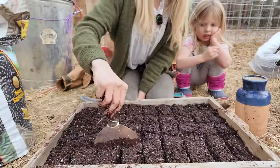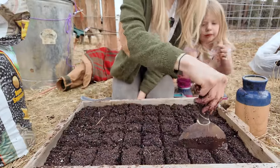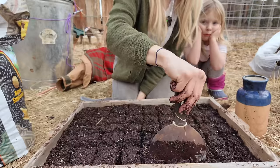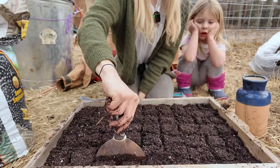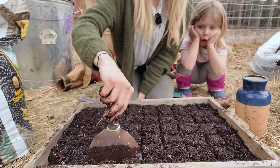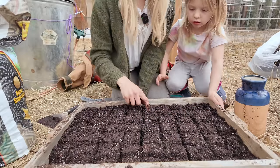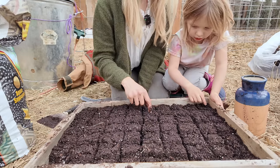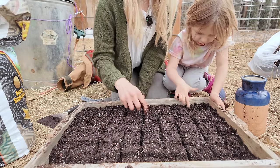I've had soil blocks before where I thought roots growing into each other would be a problem, but they did fine — so you never know. The wetter the soil is, the better it holds the grid pattern; if it's too dry it gets crumbly. Now we're going to make a little hole in the center of each cell — just take your finger and push a little dibble, not too deep.